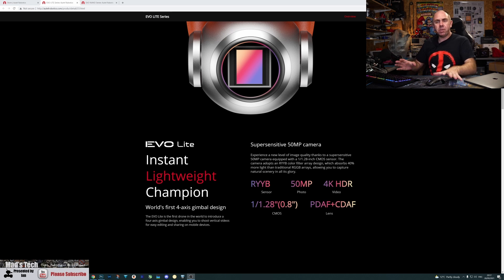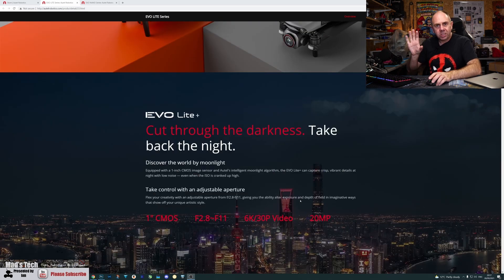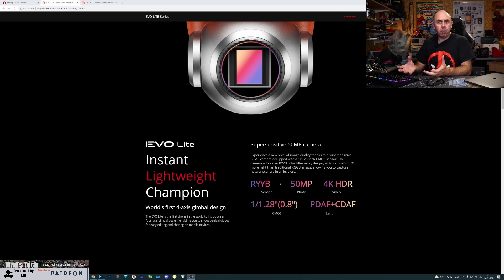The key feature differences between the two versions: HDR recording, phase detect and contrast detect autofocus, and portrait-style recording are only on the standard Evo Lite. The Evo Lite Plus has the one-inch sensor but doesn't have HDR, can't rotate to portrait orientation, and doesn't offer the 50-megapixel resolution. The standard model's 50-megapixel sensor is a quad-Bayer style sensor—closer to 12 megapixels in real terms—but notably uses an RYYB sensor instead of the traditional RGGB sensor.